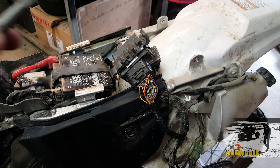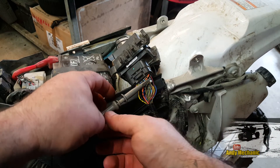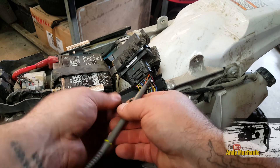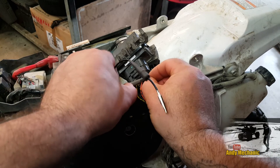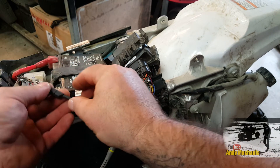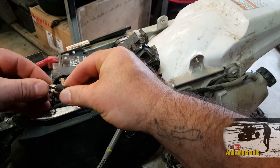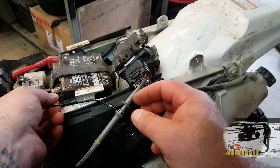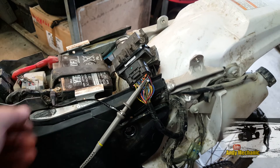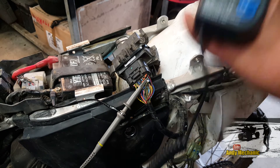First job is to rig up our little probe on there, making sure we're away from that insulation bit — that's going to give us our voltage, and we're going to have that on channel B on the scope. We'll stick that onto battery negative, and then we're going to grab our amp clamp.